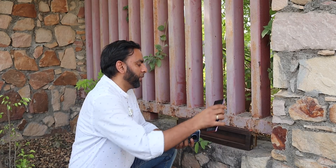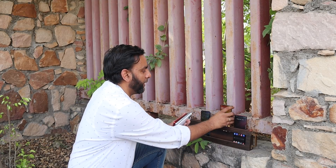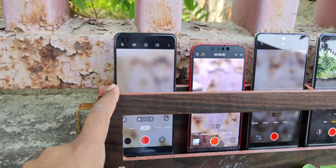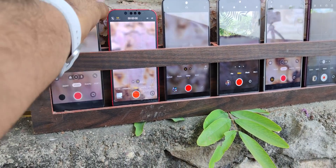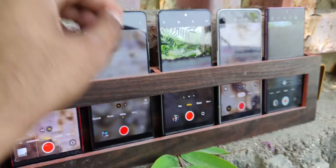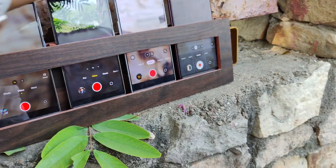The first step of the mission is to find a proper location where there are shadows. Finally I have reached our location. Let's start the test. All of the devices are in offline mode. I will start the video recording on all of them and show you the settings.